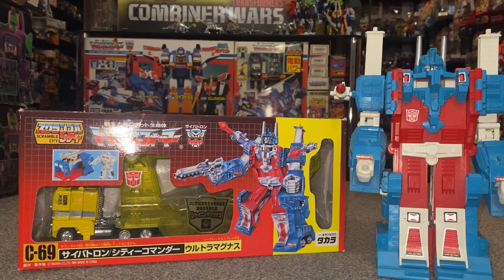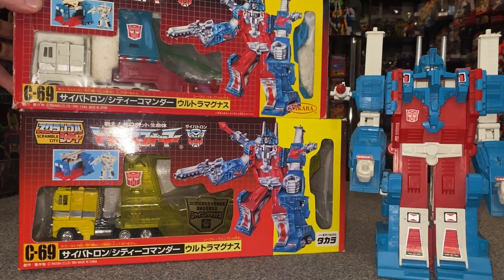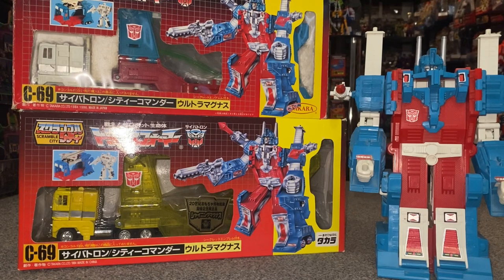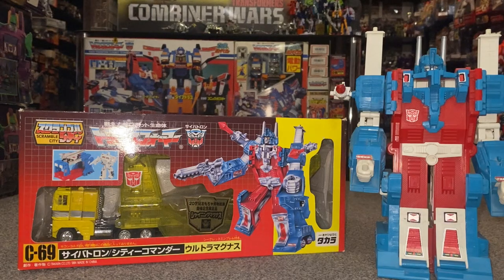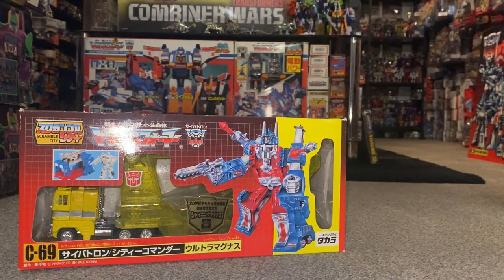For those of you who are unaware of the Japanese Transformers, it is pretty much an exact copy — or as it is intended to be — a reissue of the Japanese figure, just in a different color scheme. I'm also going to do my best to explain the color and of course his origins and where he came from.